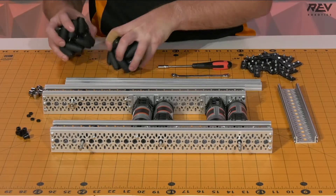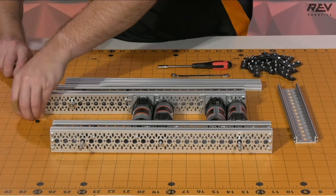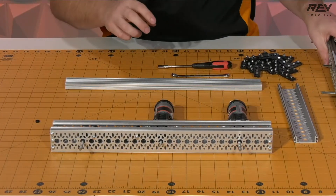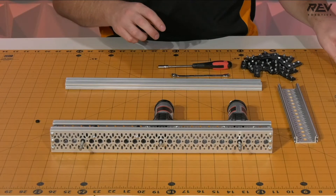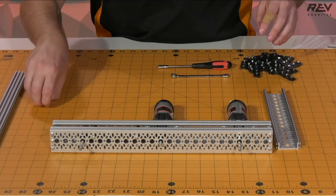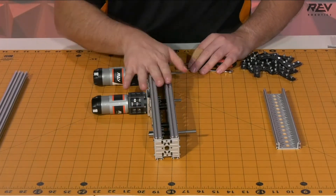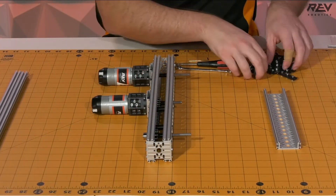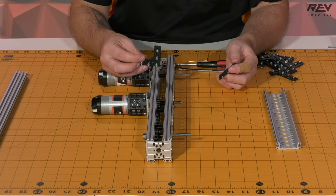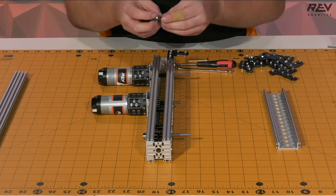To get started, let's clear out a little bit of space so we're able to have the things that we need in front of us, and we're going to move one of these drive rails aside. We're going to want to start with one of our drive rails and attach on a pair of our 90-degree brackets, starting by feeding these into the slots on the back here.